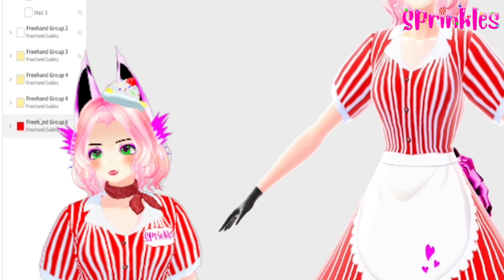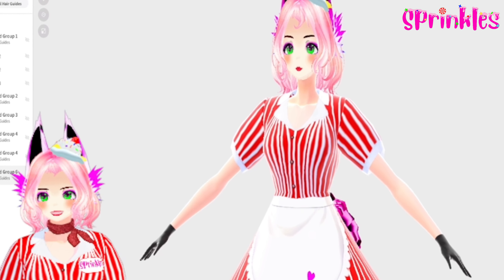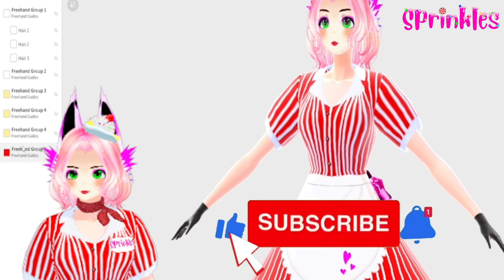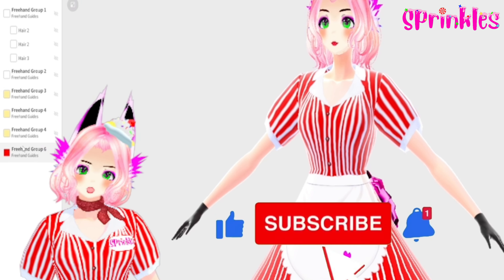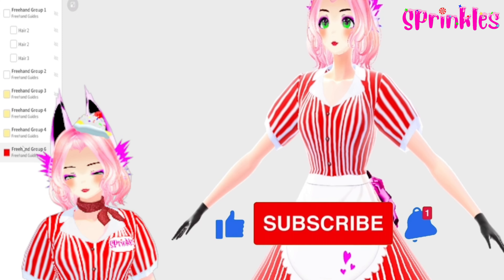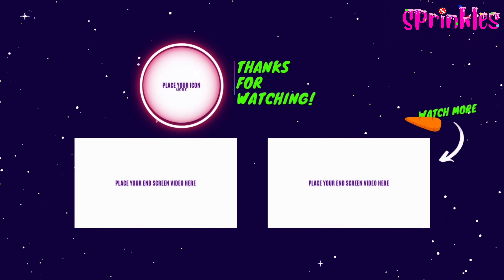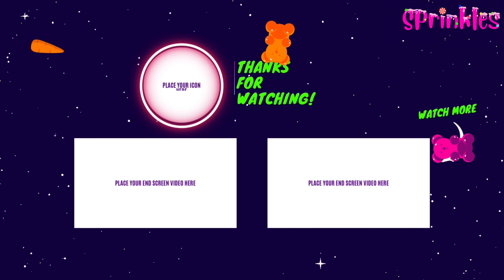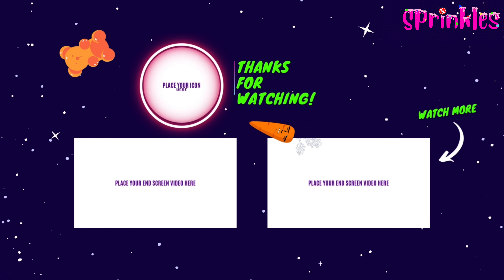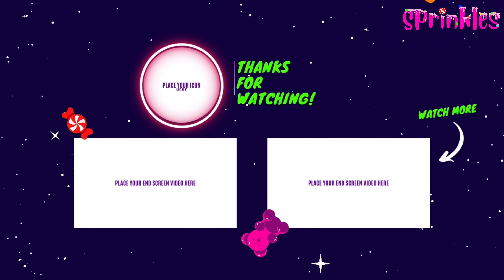We are now done making our banana split sundae. Congratulations for watching to the very end! Be sure to like, subscribe, and click on notifications for future videos. Thank you for watching. Goodbye!